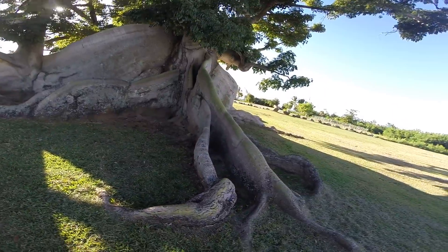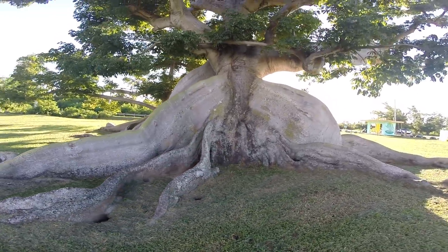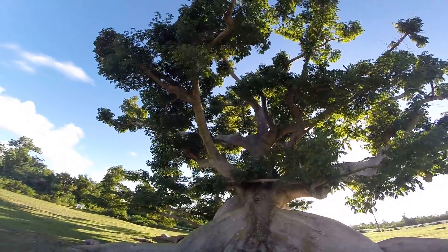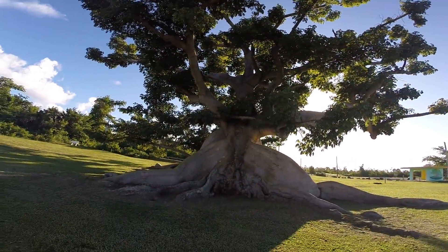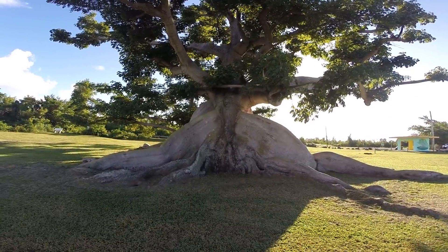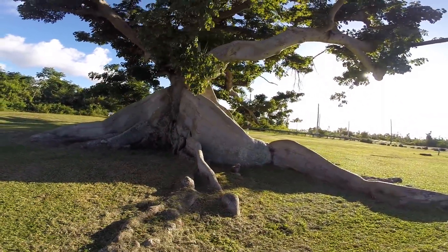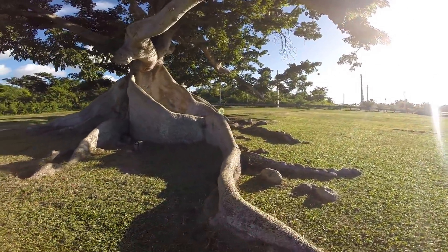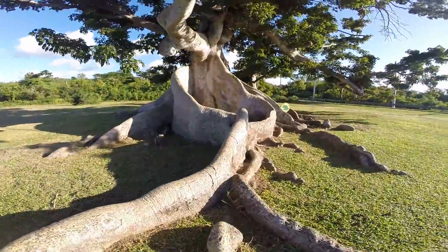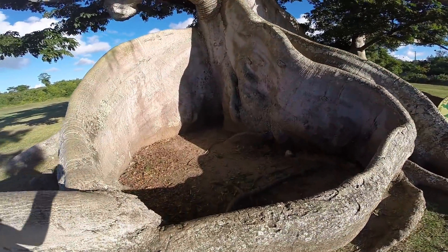Either this thing was under a lot of water at some point, or the roots came down and now it's just bark all the way around. That's crazy — over time the roots made a bark like that.